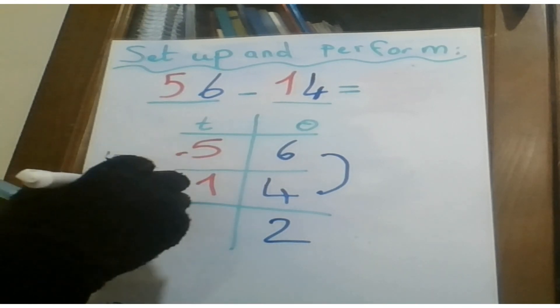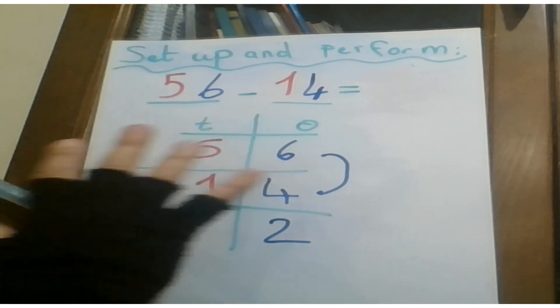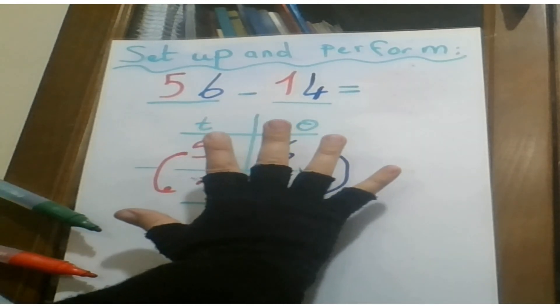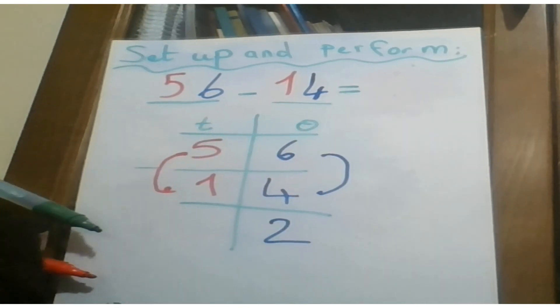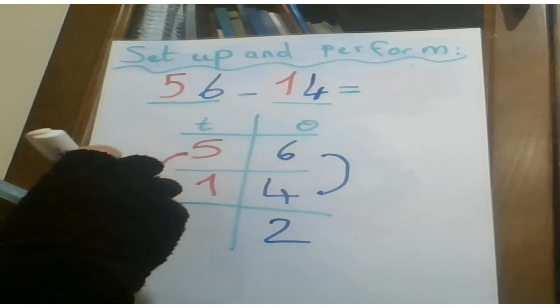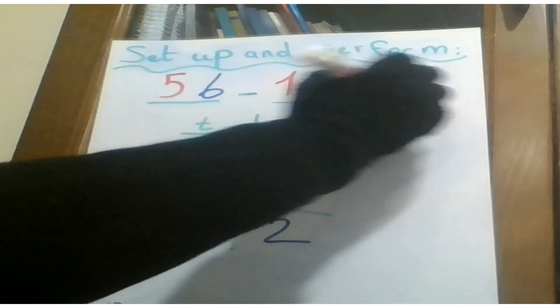Now let's perform the tens. I have five and one. Five minus one: I put five on my fingers, I remove one. The remainder is four, so I write four. Great — the answer is 42.